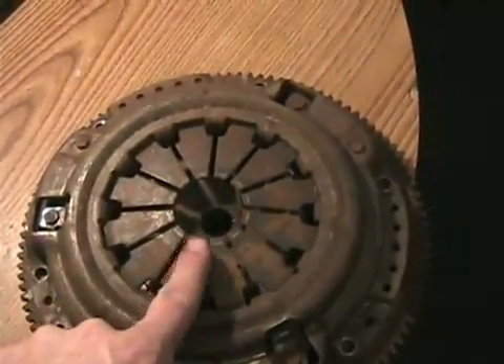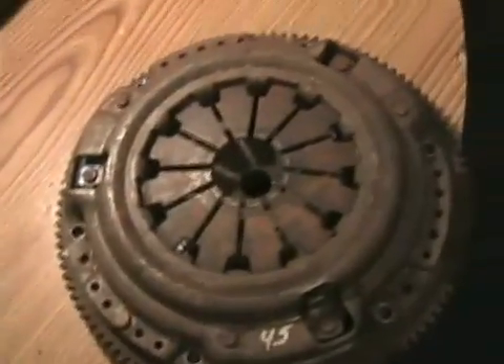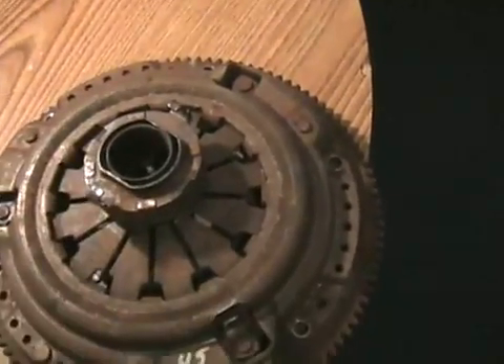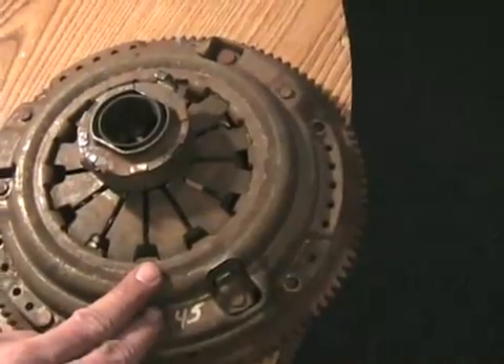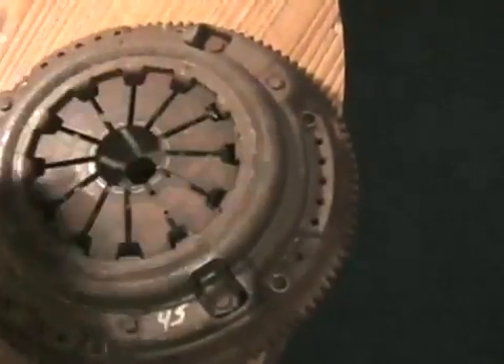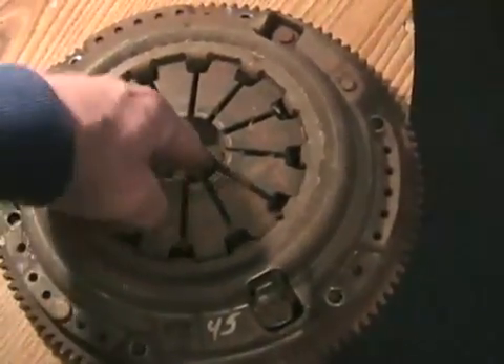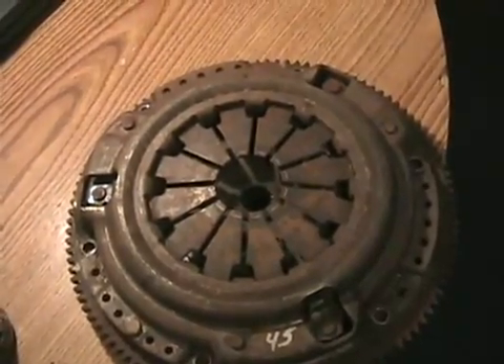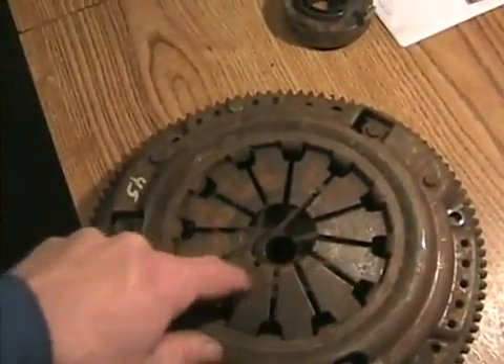If you push the clutch in and try to put it in first gear and it grinds and fights you, but when you turn the key off and push the clutch it goes in perfectly easy — there are a few possible causes. Sometimes, but rarely, the pressure plate fingers get bent and stay down a little, so when you push the bearing it doesn't engage them properly. This causes one side of the pressure plate to drag on the clutch disc, driving the spline part and spinning the transmission input slightly even when the clutch is pushed.